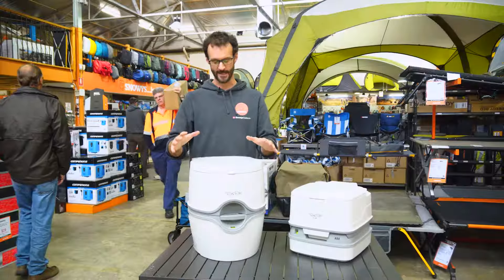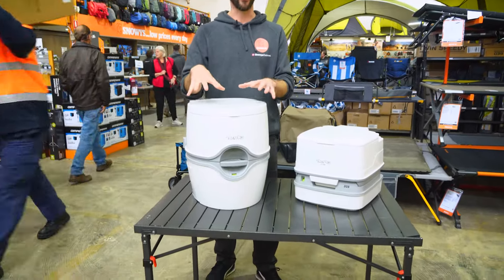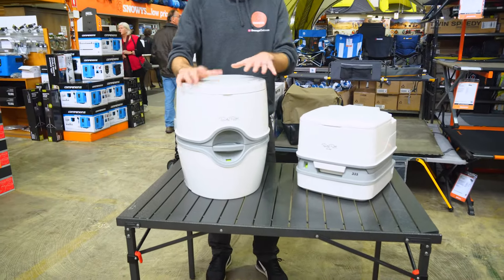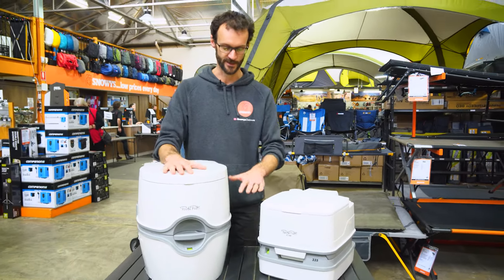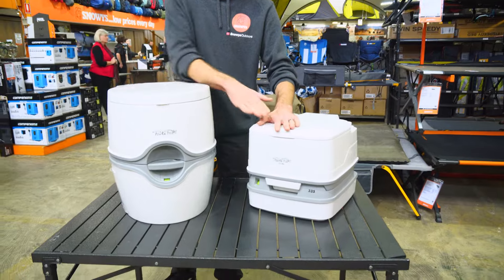Hey guys, Ben from Snowys here. Today with the Thetford Porta Potty 565 Portable Toilet. This is the luxurious one in their range. It's much taller, it's got a few extra fancy features, and you can see how much bigger it is than the smaller ones in the series here.